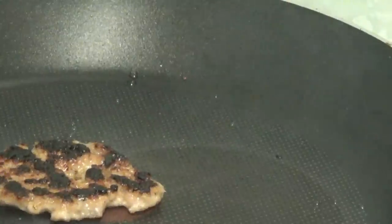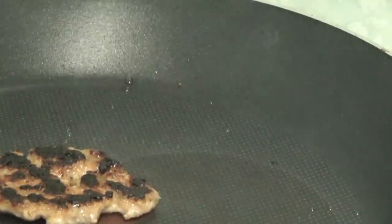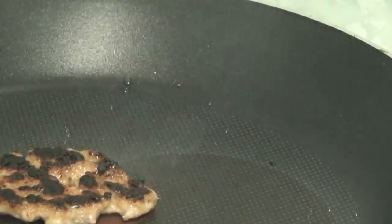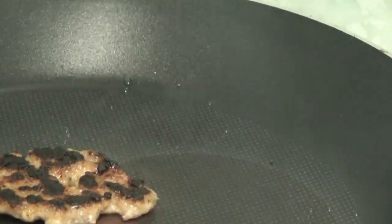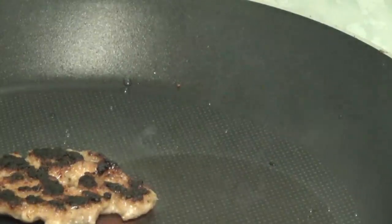I've just turned the sausage meat over and it's got done, but it's not going to fit in the bread cake — I know that. It's too small for the bread cake so I'm going to turn the ring off and put it in the bread cake and show you the poor little sorry state it's in.